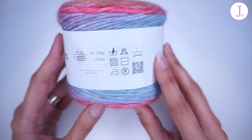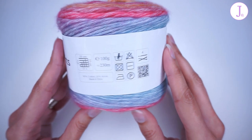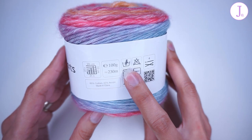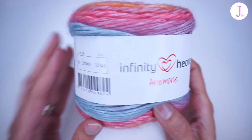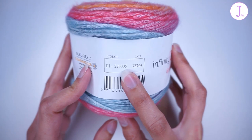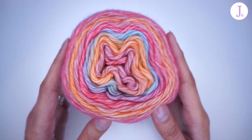They recommend a 4 millimeter needle or hook size, and after working with the yarn I definitely agree with that. You should not wash this yarn in the machine — you should hand wash it, lay flat to dry, do not tumble dry. The yarn, like the rest of the Infinity Hearts yarns, is OEKO-TEX certified. This color way that I have here is color number 5, and I will show you the rest of the colors in just a bit.